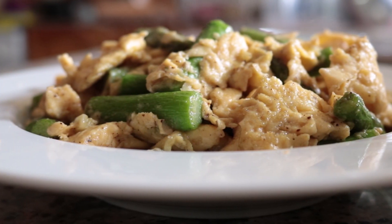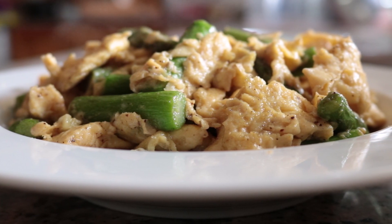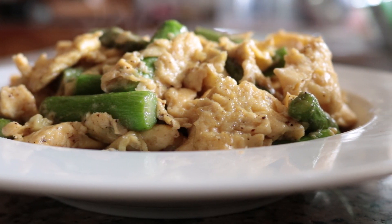Those asparagus add an incredible earthiness to the dish, and cooked al dente they give a beautiful texture alongside the garlic and those perfectly scrambled eggs. Such an insane dish, made with very affordable ingredients, done in under 20 minutes.